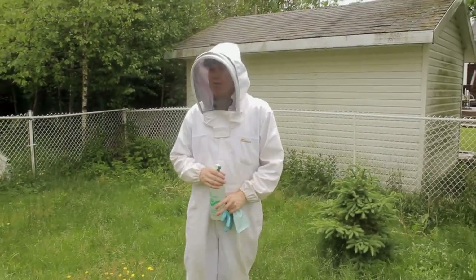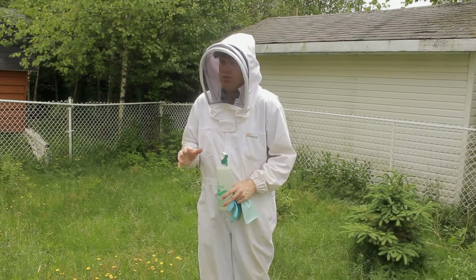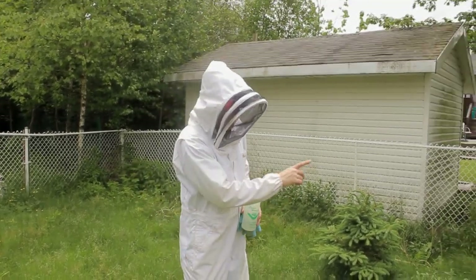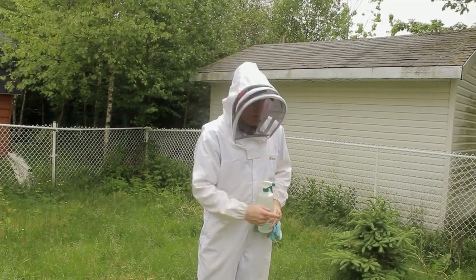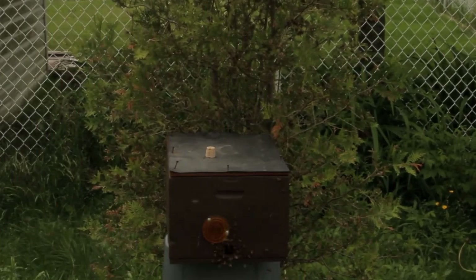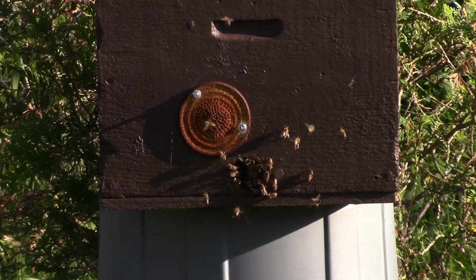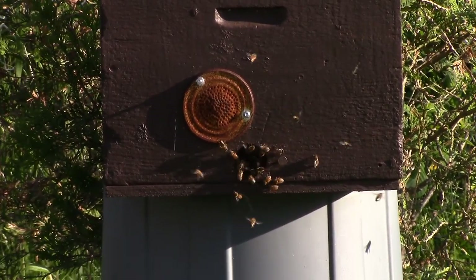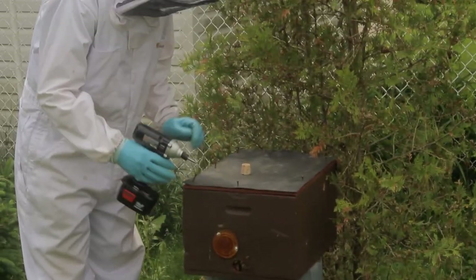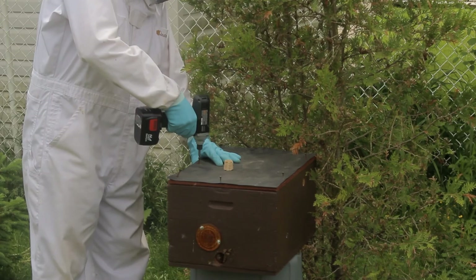I just mist those bees on the outside and to them it's like getting kind of chilly out, so they all go in within a few minutes. Then I just snap that closed. The cork I took out has another big hole on the side that's just screened over, so air still flows through it. That little cover I have there is punched full of holes so airflow will move through. For now we just have to see if they are happy enough.